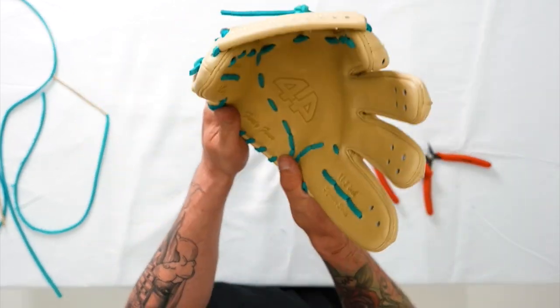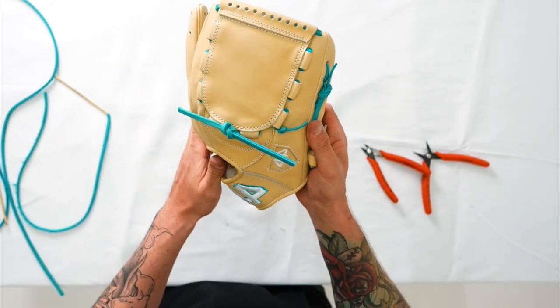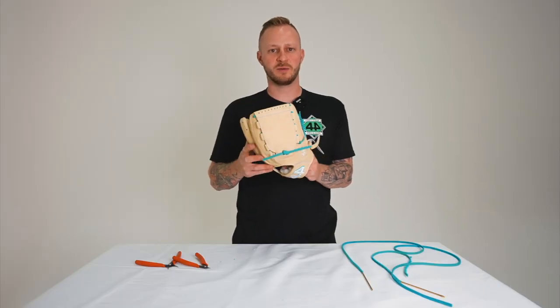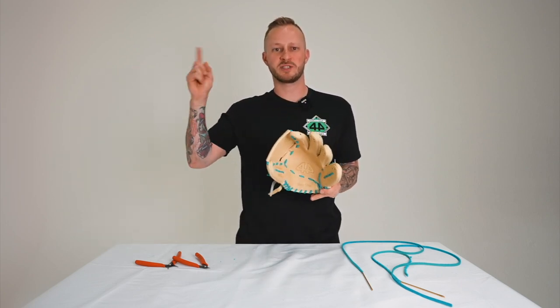And there you have it — your one-piece full closed web is done. Now that we have the web laced on, we're going to lace up the fingers and the top of the web. To learn how to do that, check out this video here.